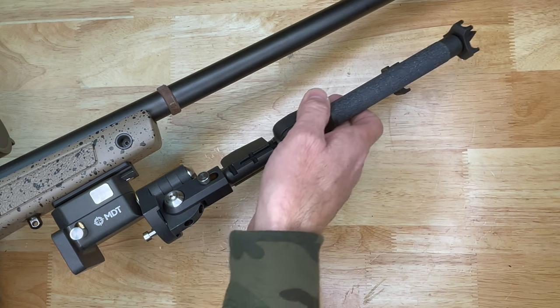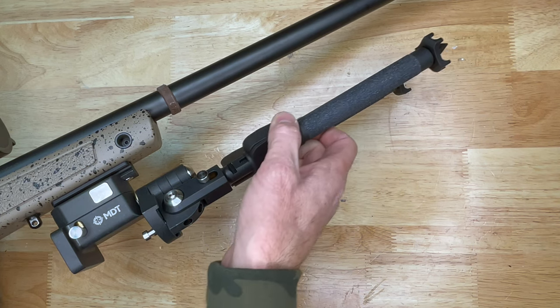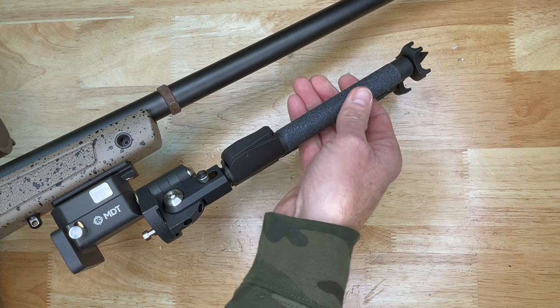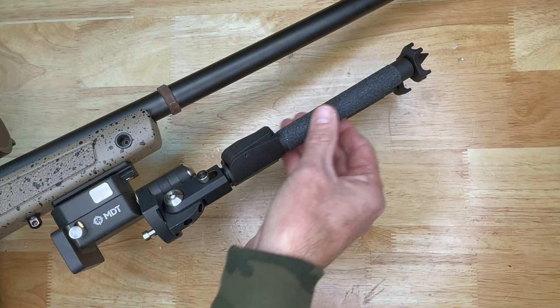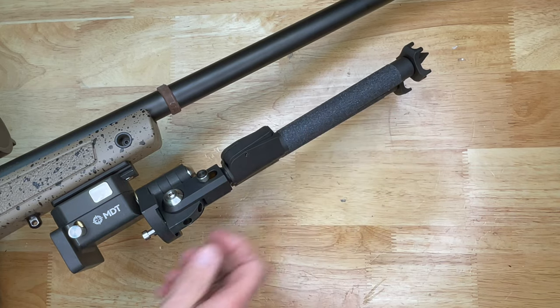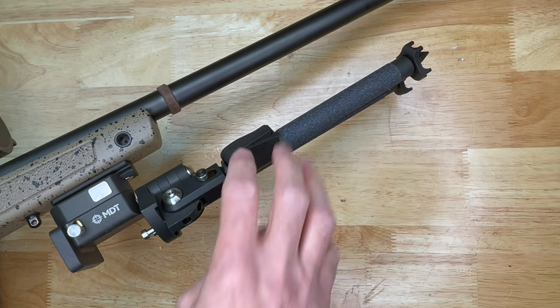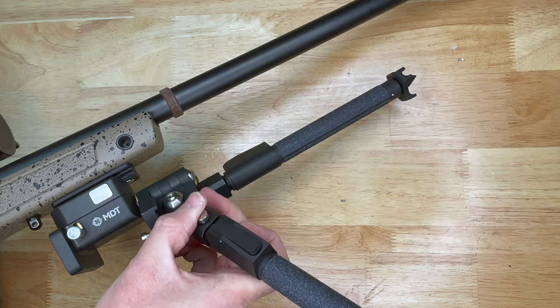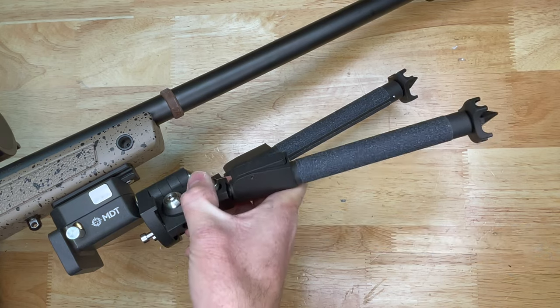For leg length adjustments, you just press this button — very simple one-handed adjustments, very smooth. They also have some texturing on the legs so you can grip them under wet conditions. To deploy the leg itself, you push this button out, and they have different angulations as well, like some of the other bipods we've looked at.